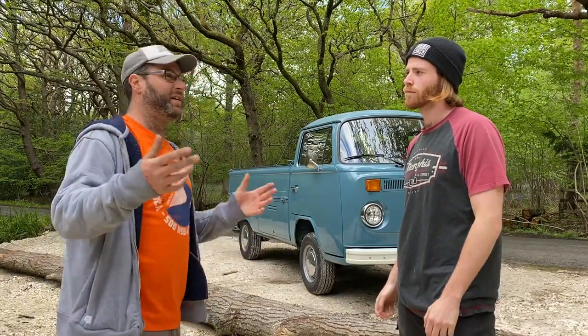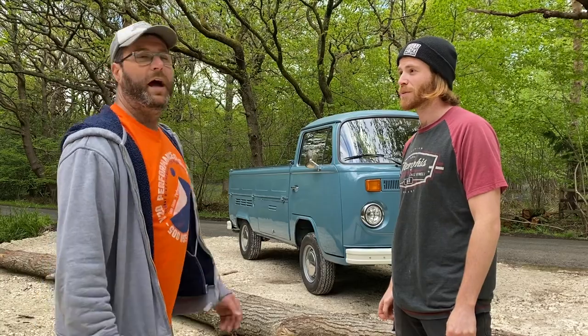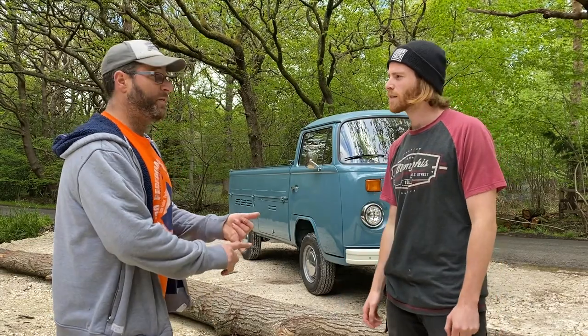I like the idea of single cabs with a camping pod on the back. You could build a pod, slide it off the back, keep it in your garden for your mates to sleep in when they get a bit drunk - spare room in the garden. Then when you want to go camping, just jack it on the back of your van. You don't need a work van and you don't need a camper van - you can have a worker van cabin.